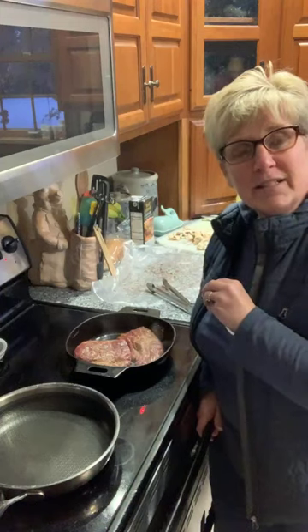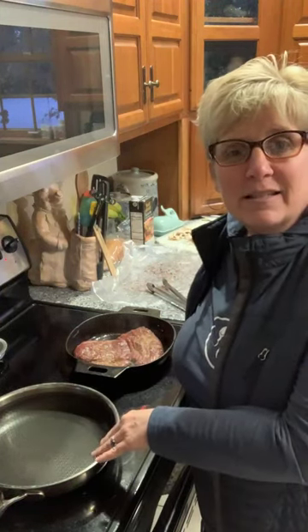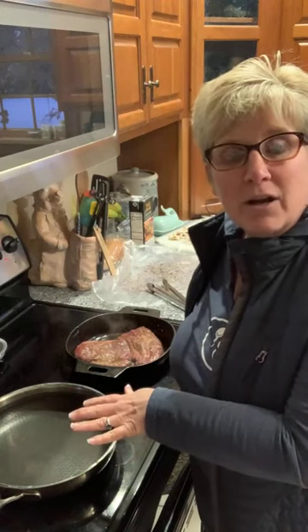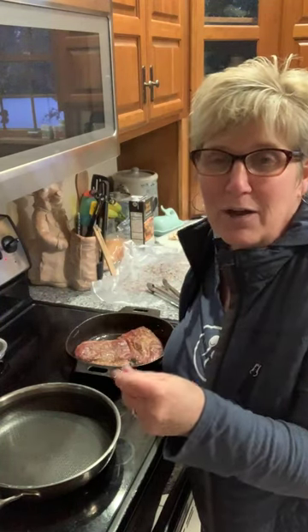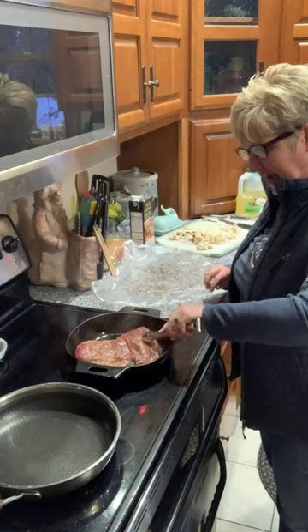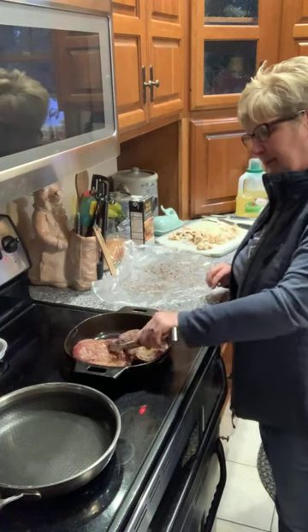Once I've seared it, I'm going to move it over to this nonstick stainless steel skillet and just let it rest there while I do the onions and mushrooms. The recipe doesn't call for mushrooms, but we love mushrooms in our house and I figured it's a French dip, so we're going to add them. I think that's been about a minute — a really hot, quick sear. I'm going to turn over the steak pieces.